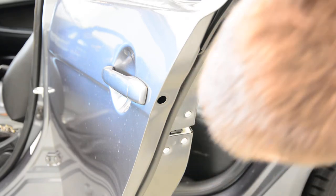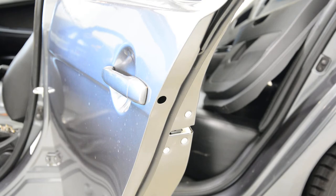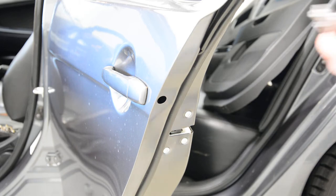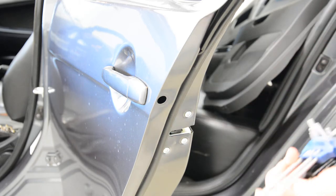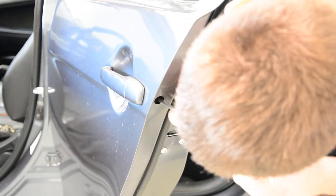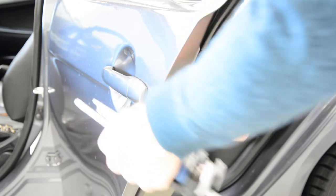Inside you have a screw — it's a Torx. I think it's T30. Yes, it's a T30. Remove this screw.